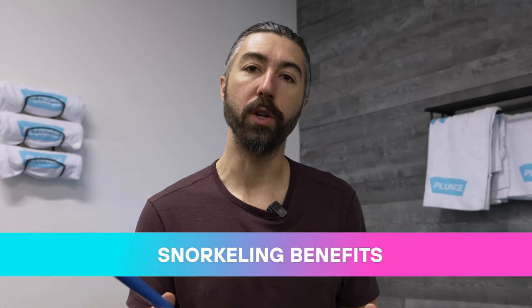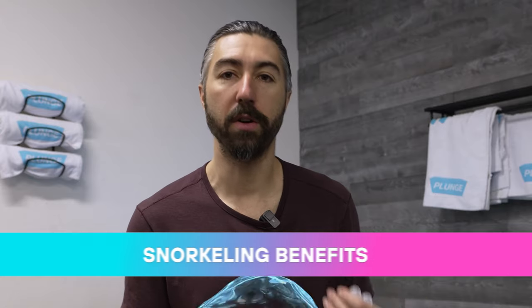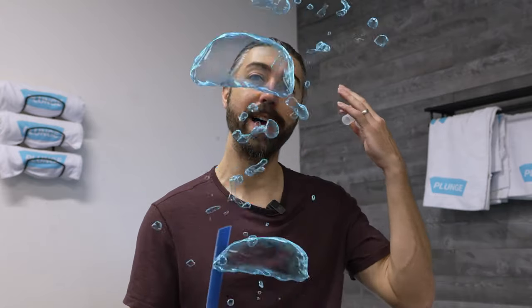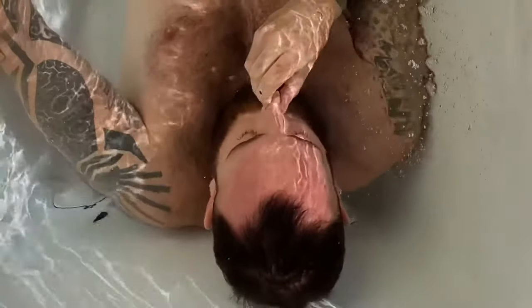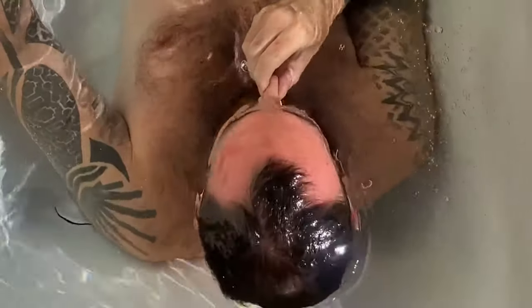Another cool thing about using the snorkel is your head is going to be underwater, so your whole head is going to be getting that cold plunge effect. And that's going to release even more neurotransmitters like norepinephrine, dopamine, endorphins. The cool thing about going full head under is you're getting your entire body, including your head. There are so many mood-enhancing benefits to the plunge — why not get your whole head underneath and use a snorkel?